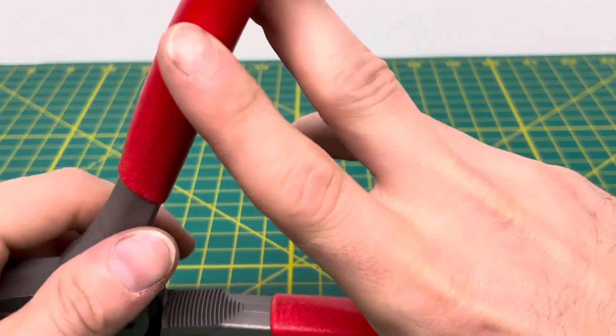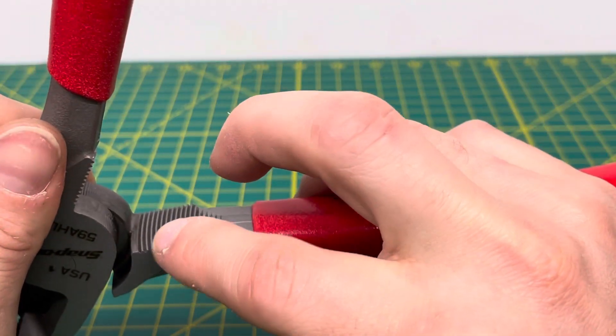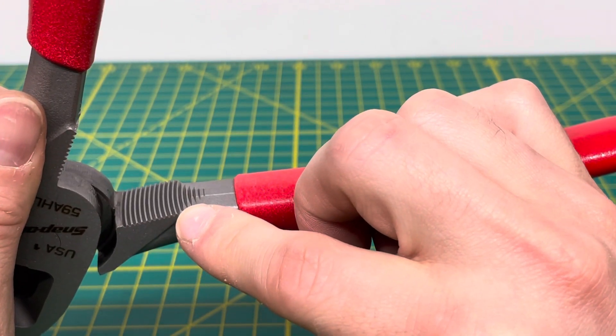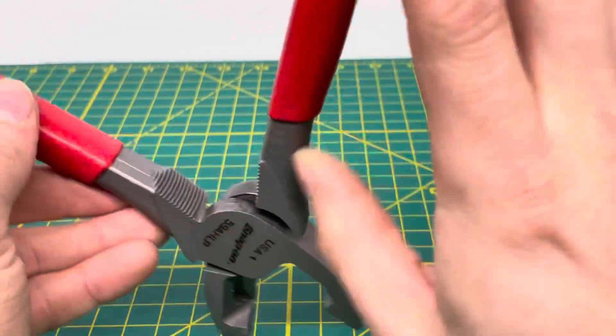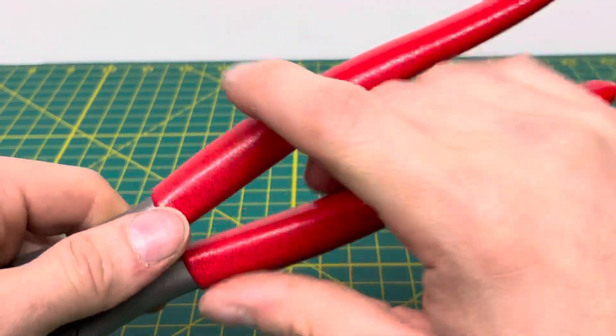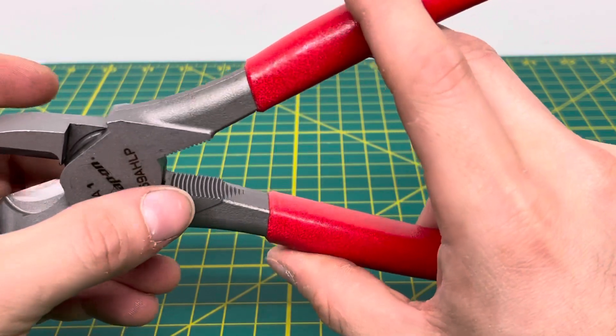Coming to the back side of this plier, you can see a nice alignment of teeth. They go from large and then start to get smaller as you go back, and you have that on both sides of the plier. So if you needed to really grip onto something and pull it, or twist something, you could definitely use those teeth back there.